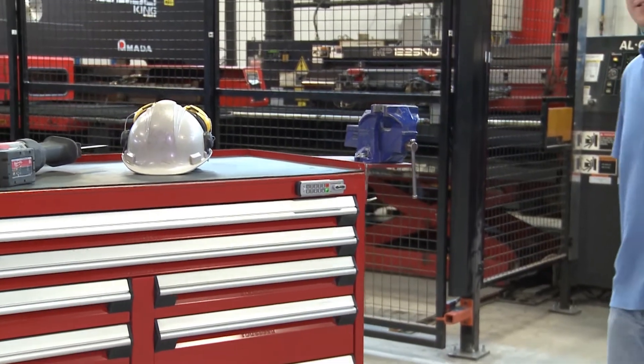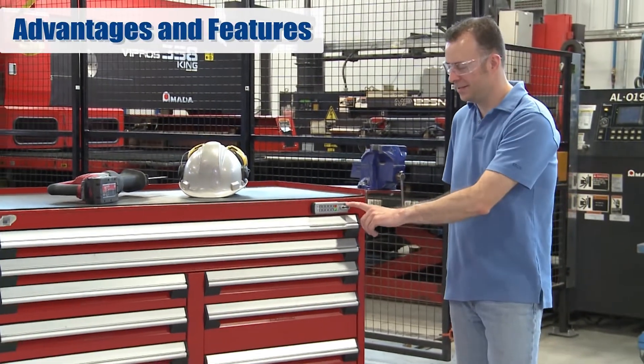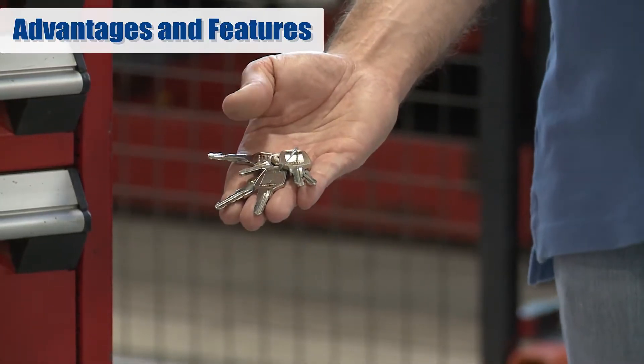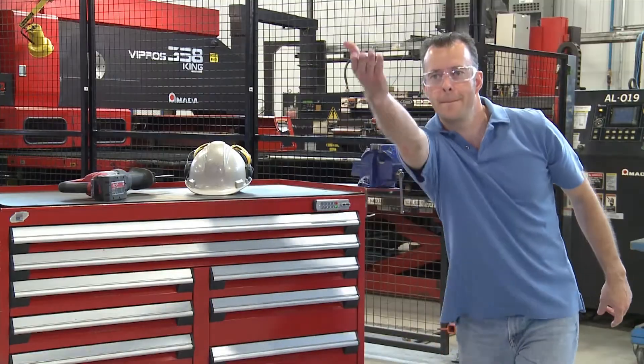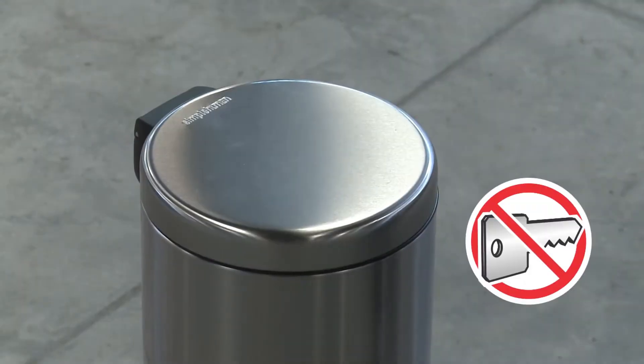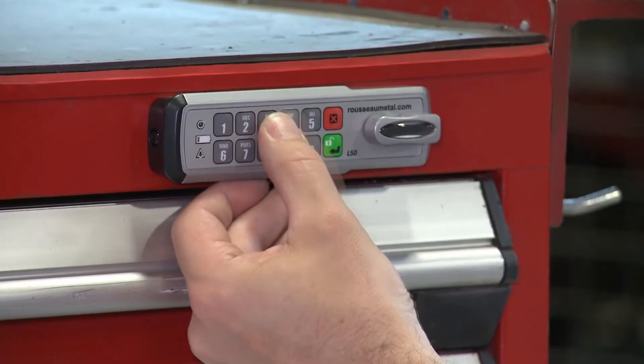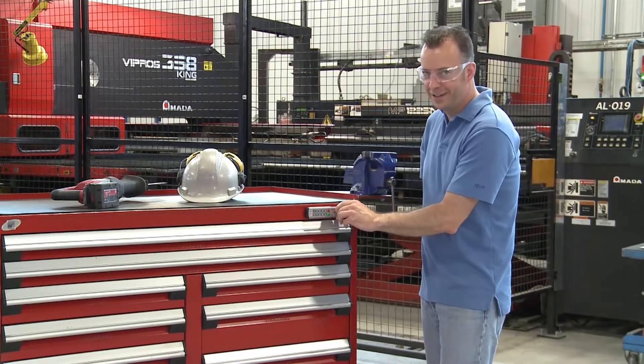Let's take a look at some of the benefits that an L50 lock can offer you. First of all, no keys to lose or forget, and no need to create duplicates for other users. This gives you quick access to the contents of your drawers, to open them and to lock them.